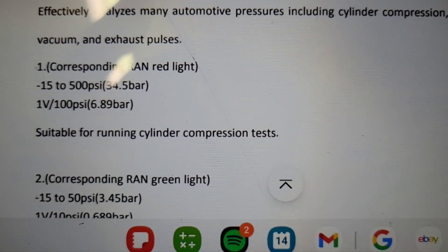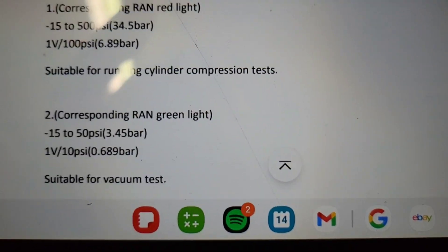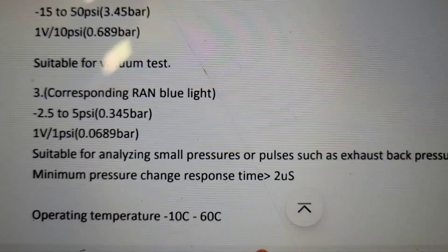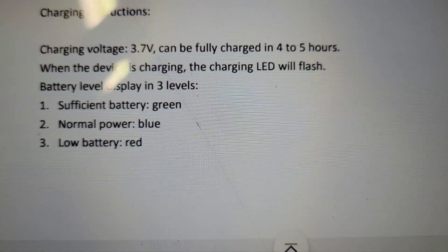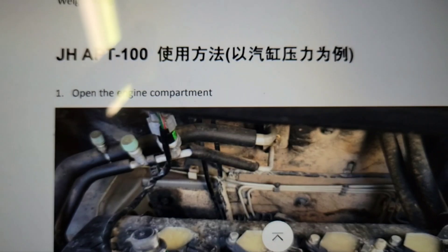Parameter description: the device has three gears and effectively analyzes many automotive pressures including cylinder compression, intake manifold — that's why we're here — vacuum, exhaust, and back pressure. The green light indicates vacuum test mode.